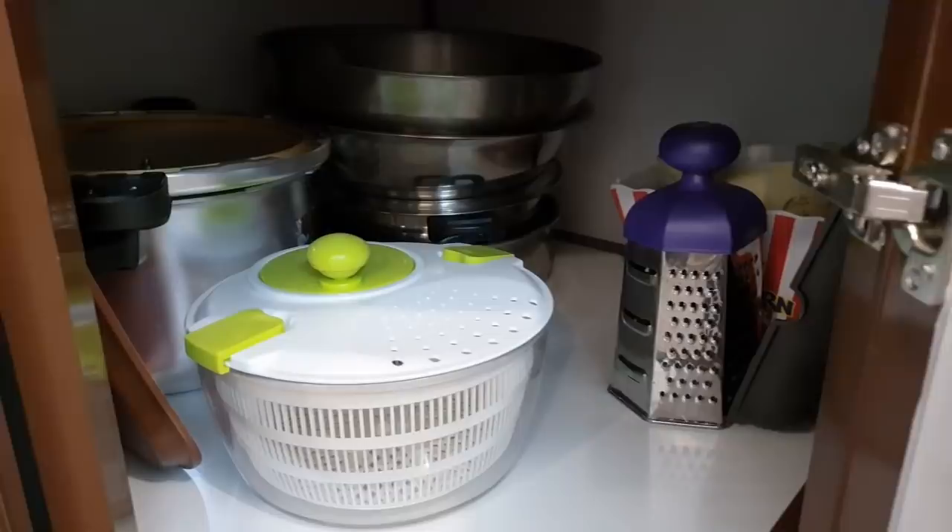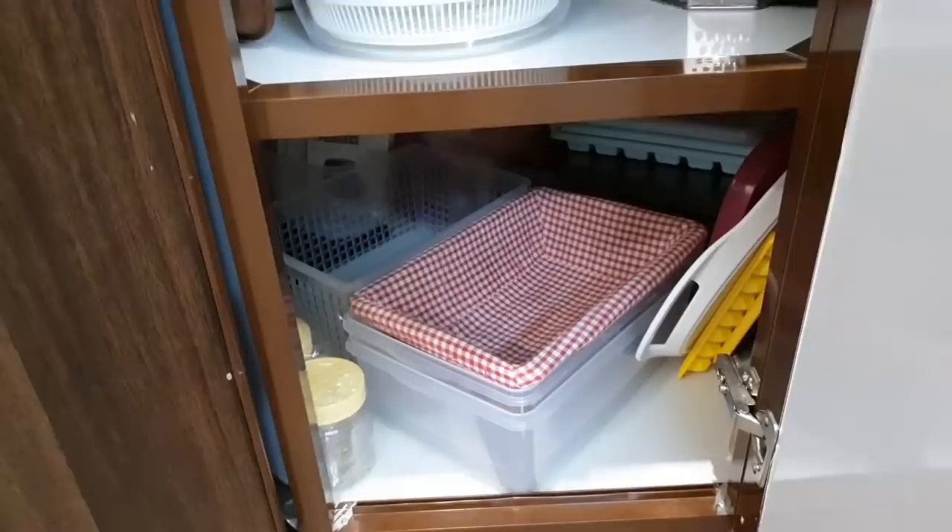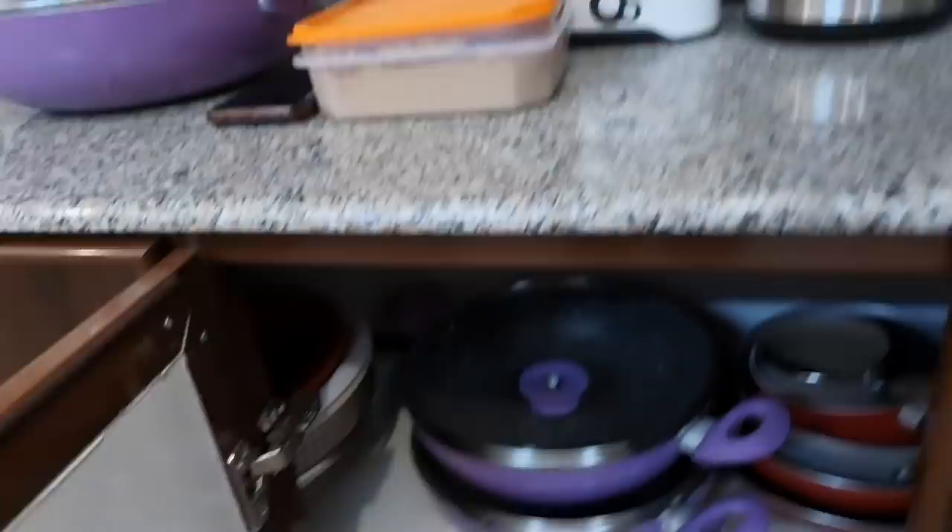This is the cabinet below. I have arranged it below — there is a pressure cooker, buttons etc., a salad spinner, a grater, and plastic containers. These are very low-use items. These are plastic containers in this lower cabinet.